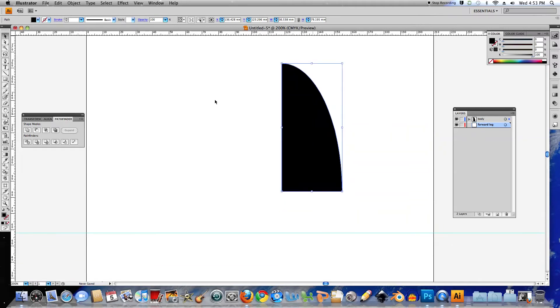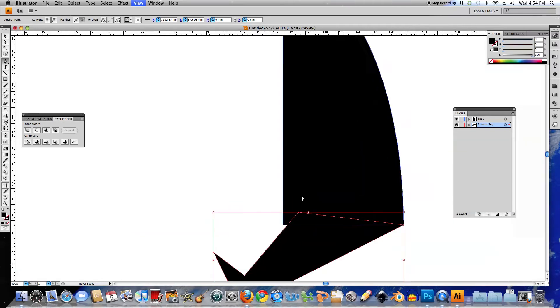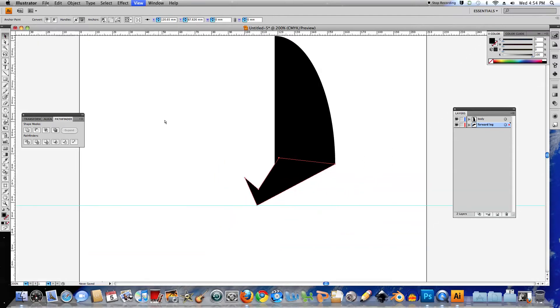Now I'm going to create my legs and feet, so I'll choose the Pen Tool and click inside here somewhere, run a line down, click again, click again, run up to the end here, and close the shape off. Now I also want to line everything up, so I'll zoom in a little bit and use the Direct Select Tool. That'll allow me to select an anchor point and move it using the arrows on my keyboard. I'll select this point and move it back, and this point as well. Let me zoom out and have a look — that's looking alright.